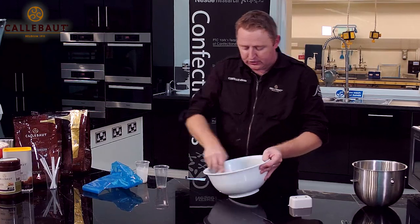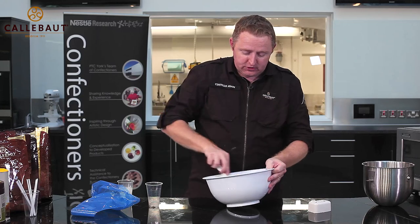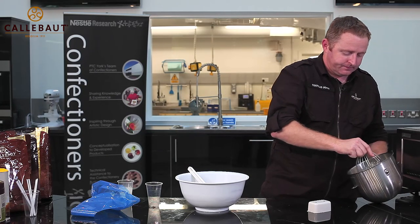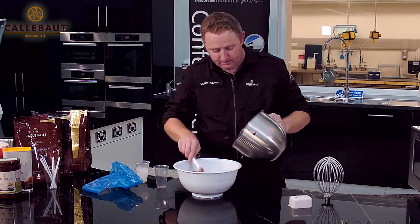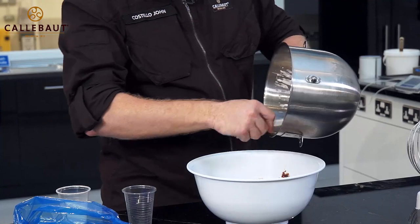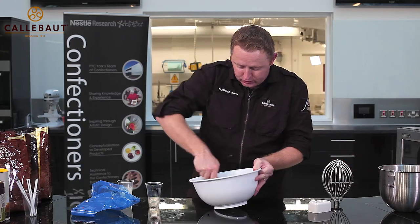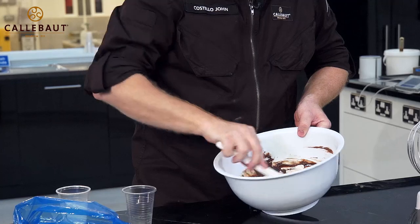The last thing I'm going to do now to turn it from just a ganache into an actual mousse-y texture is fold through some pre-whipped cream. Three-quarter whipped — so it's got some air in it but it's not over whipped. I'm just going to fold that through nice and gently, because we don't want to knock out the air we've created in that cream.